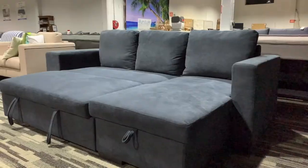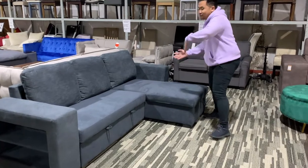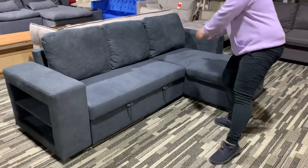Hey guys, this is Bram from MyFurniture, and this is what we call the Lucina Sofa. This sofa is reversible — you can change it to be on the left side and then swap it to the right side.